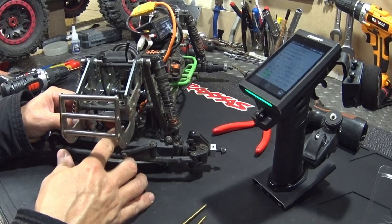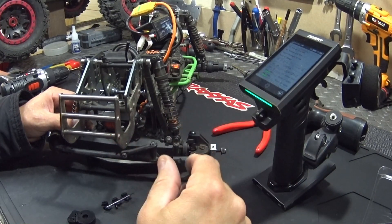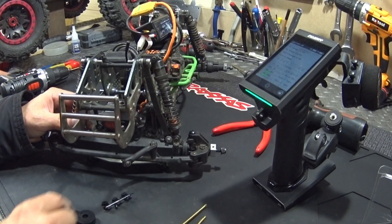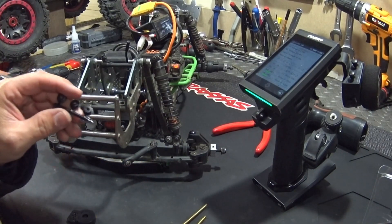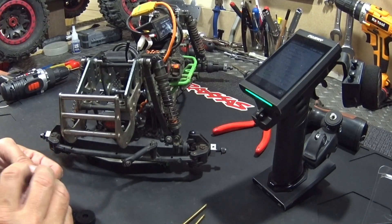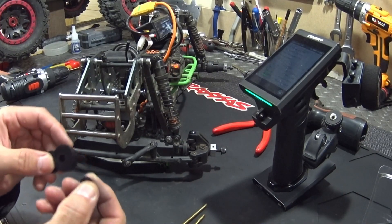When you put up your servo saver or servo horn, always make sure your servo is in a neutral position. On your transmitter, take all the sub trim away so you're sure it's in the middle. In this case with the Corali, you take the F1 — this is the 25-tooth because I have a 25-tooth in there.